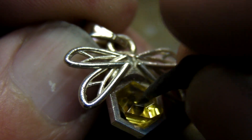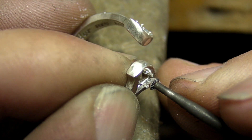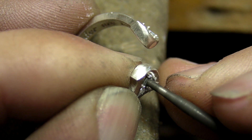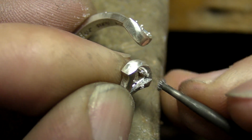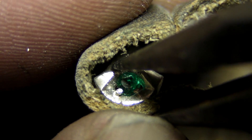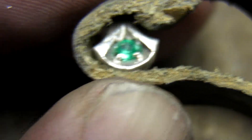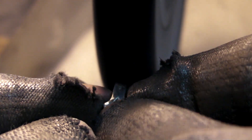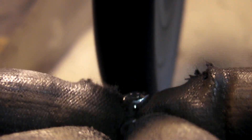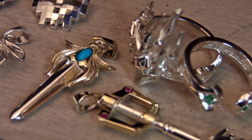Gemstones are then prepared to be set. Finally, the pieces are polished, cleaned, and plated. ResinWorks3D's EasyCast material proved to be a great choice for the needs of my shop, with its sharp builds and clean burnout. And with the addition of boric acid, even trickier pieces cast beautifully.